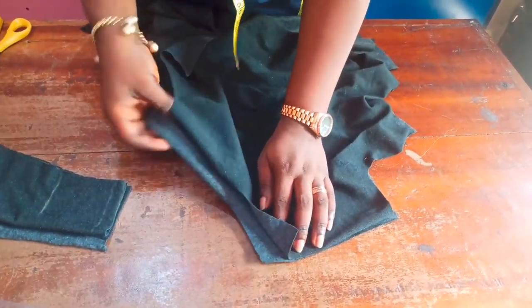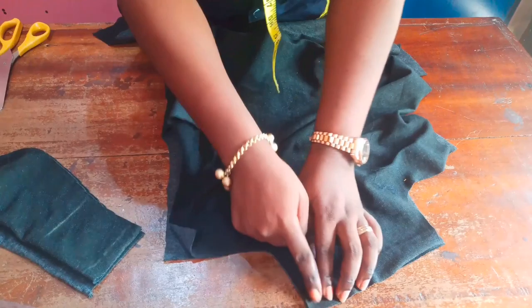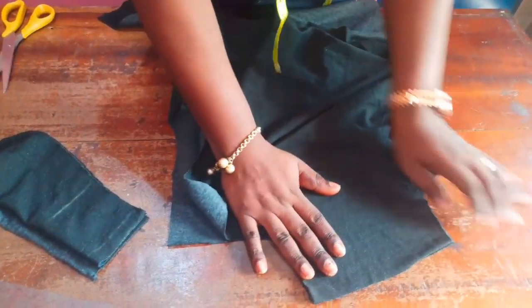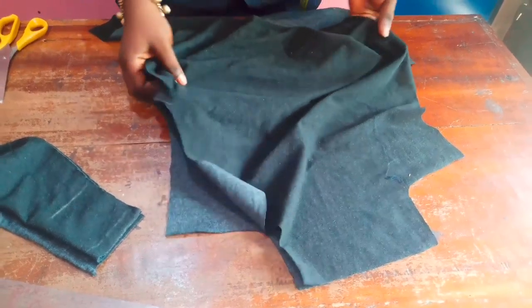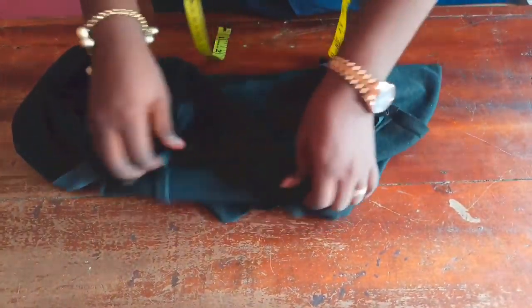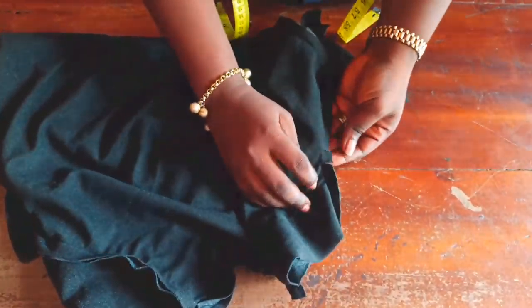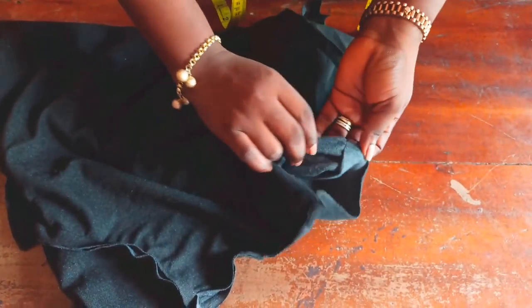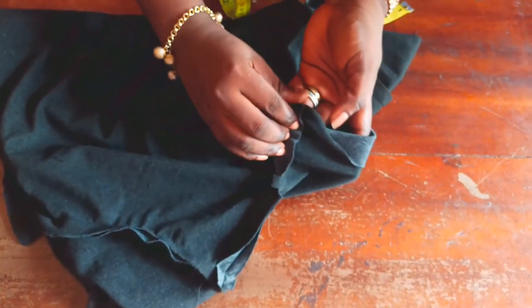I'll sew it and show you how it will turn out. From the neckline down, I'll join the points with the 0.5-inch allowance I kept, down to my shoulder. Then I'll sew the sides and join them together before bending my facing. I've joined it and fixed a small sleeve on it. Here's the turtleneck — I had to notch that corner because it's good to notch curved areas for them to relax.